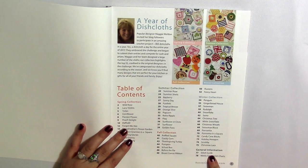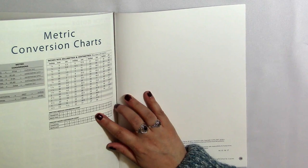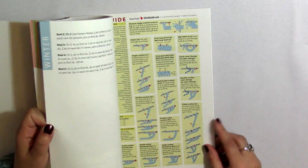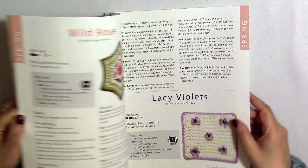In the table of contents, it says that there's a stitch guide in the back. There are metric conversion charts — so converting inches to centimeters, yards to meters, that kind of thing — which is helpful for anything. And then there's a stitch guide with diagrams on how to make different stitches. I wanted to show that to you guys first before we started flipping through the book.